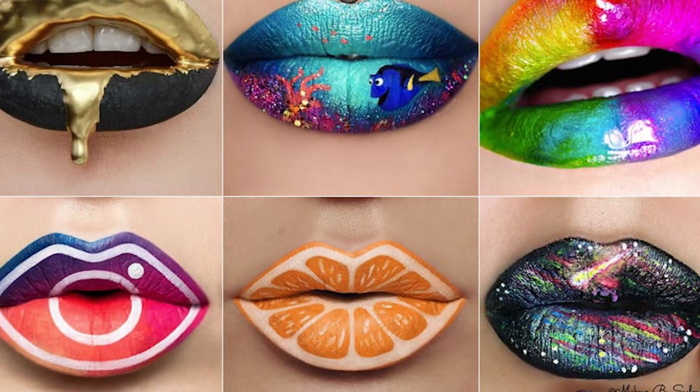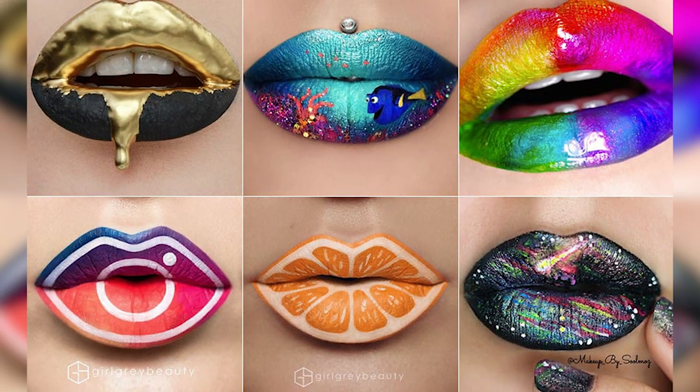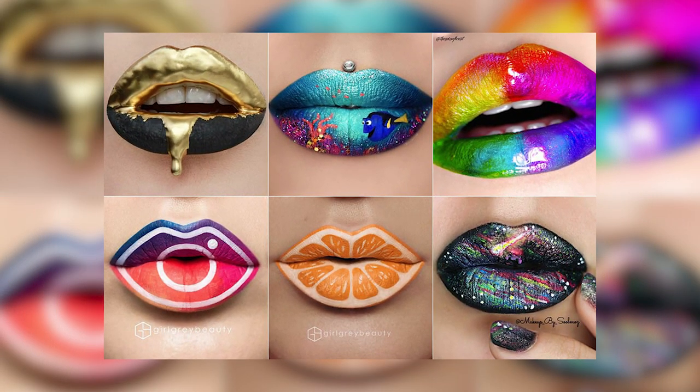Social media has increased the number of lip injections we do, and there's so much interest created by selfies, Instagram, Facebook, YouTube, and this channel that it's one of the most commonly requested filler applications we get. It's also the most difficult area to fill because the mouth is always dynamic, and the nerve fibers in the lip area are sensitive — so we'll talk a little bit about pain control.